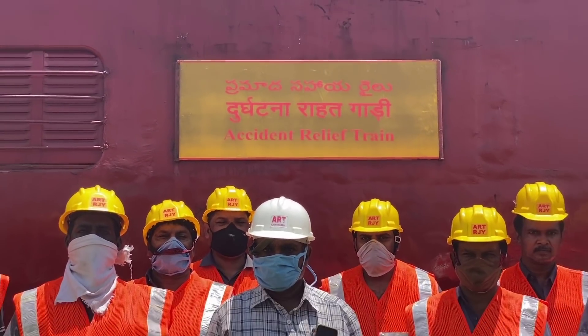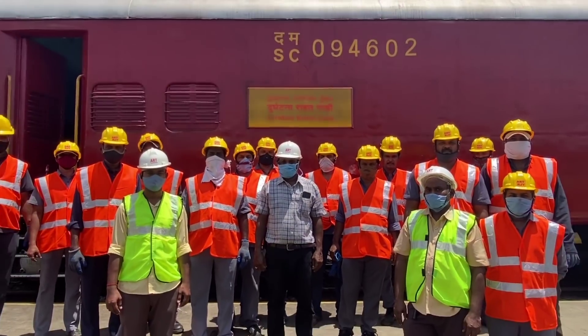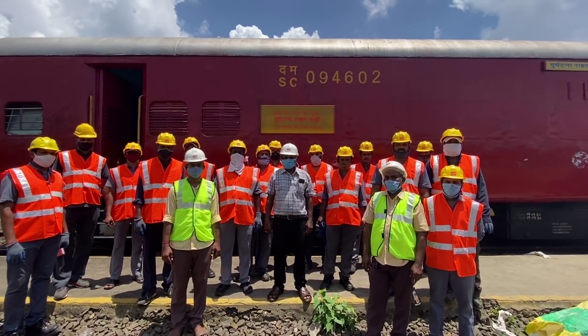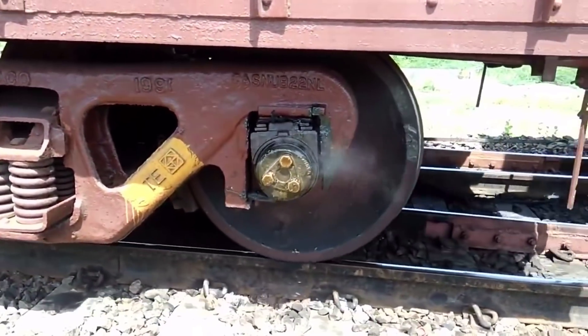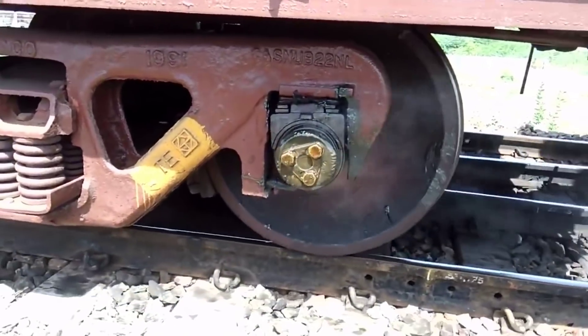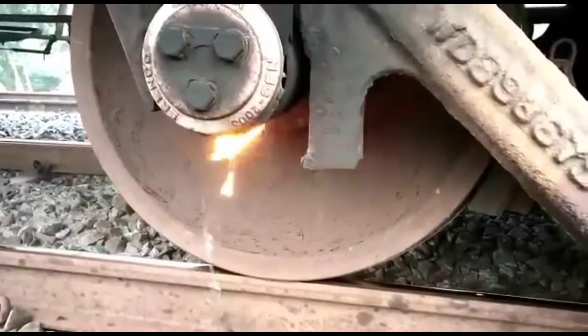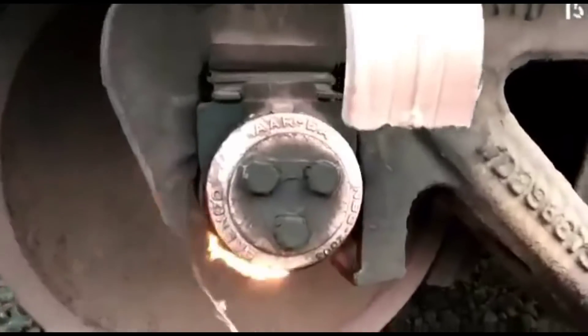Whenever there is any problem in the wheelset of rolling stock — like a bent axle, bearing jump, heavily flatted wheel surface, or hot axle — in the main line section, it is not easy to move the train in that condition. If the train does move, it may severely damage the rail and cause a serious mishap.